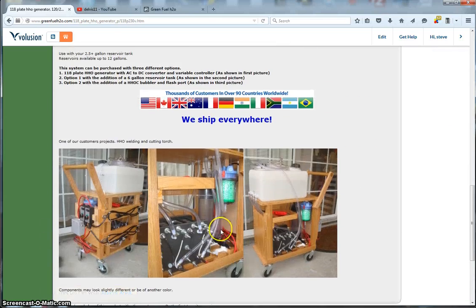It has a couple of options. You can get the bubbler, which has a flash port at the top and a six-gallon reservoir. People use these for building welding systems, carbon cleaning systems for cleaning carbon out of vehicles, and also for reducing fuel consumption and increasing fuel economy of internal combustion engines. We've got a customer who put it on a cart and is using it as a welder — you can easily weld with this.